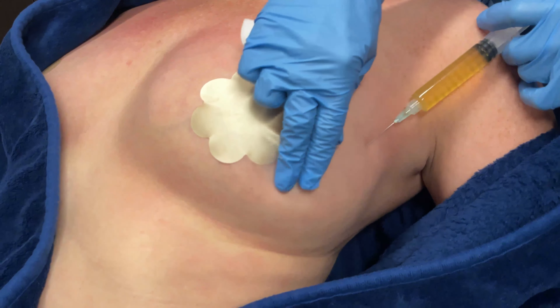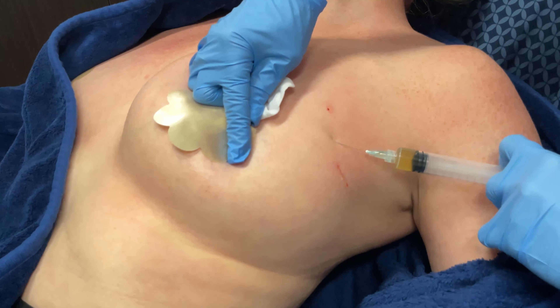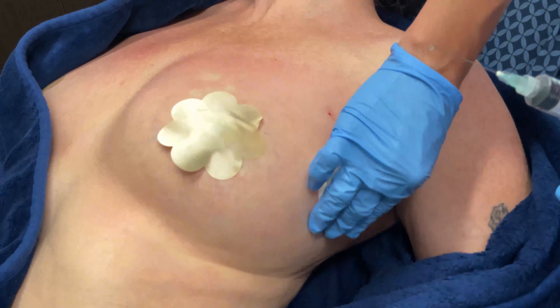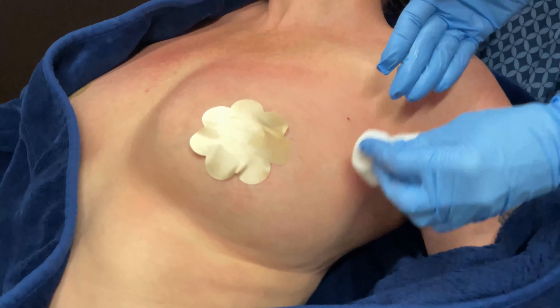She's already been numbed with topical numbing, and we're going to start right up here. It's called platelet-rich plasma and it is a very natural look. No surgery. No drains needed. She can go back to work as soon as we're done — no time off needed at all. Just the time in the office, which is just great.